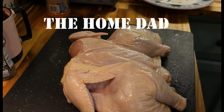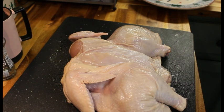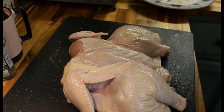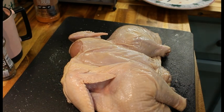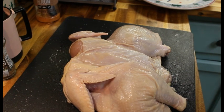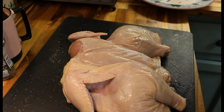Hey everybody, it's the Home Dad. Another video today — I'm going to be doing a whole chicken, a six and a half pound bird. I went ahead and saved you the trimming and the spatchcocking portion. We're going to be seasoning this up with some Weber smoky brown sugar. I'll bring you back whenever that happens — I have to go take care of my boy. We're back; I had to take care of the diaper. I did wash my hands, always do.